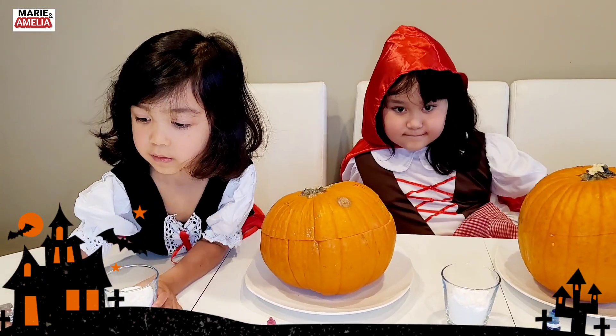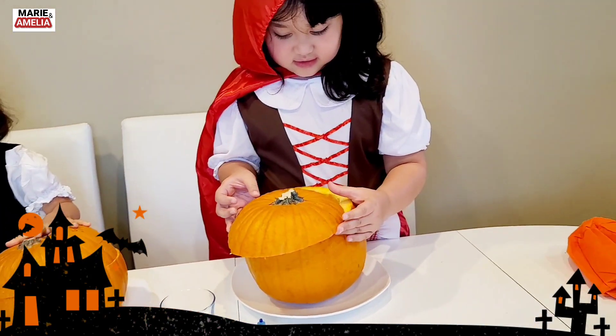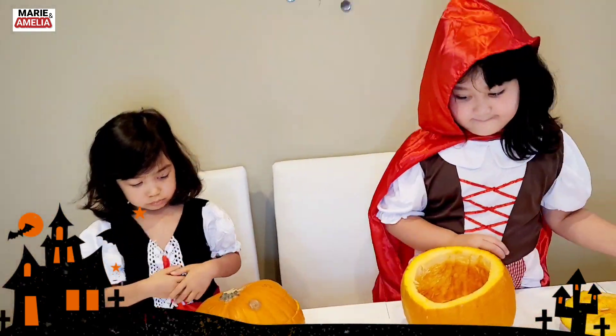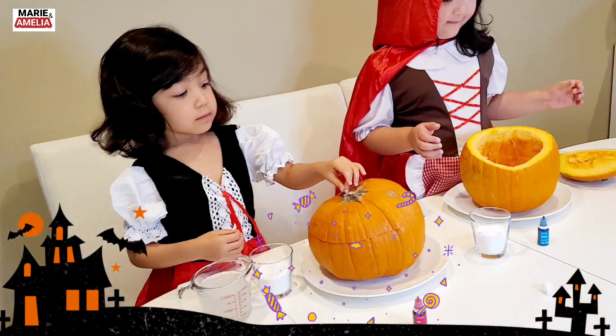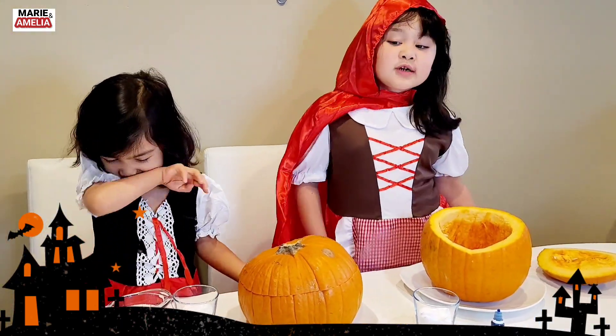Okay, so let's get started. Let's open our pumpkin first, guys. Open it up. Can you open it? Yeah! Do you need help? Mommy! Yes? I want some food. Okay.